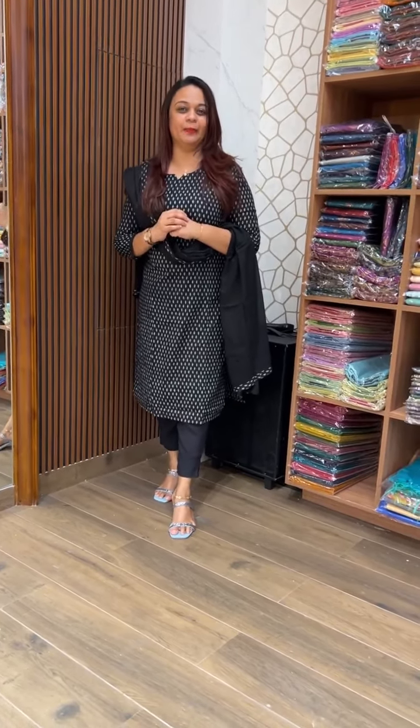Hello everyone, welcome back to Heart Designs. Casual wear at the same time. Pure cotton top bottom end collection. I am ready for this match.